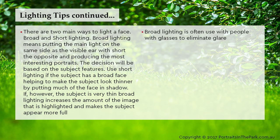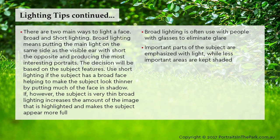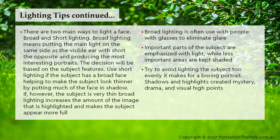Broad lighting is often used with people wearing glasses to eliminate glare. Important parts of the subject are emphasised with light while less important areas are kept shaded. Try to avoid lighting the subject too evenly — it makes for a boring portrait. Shadows and highlights create mystery, drama and visual high points.